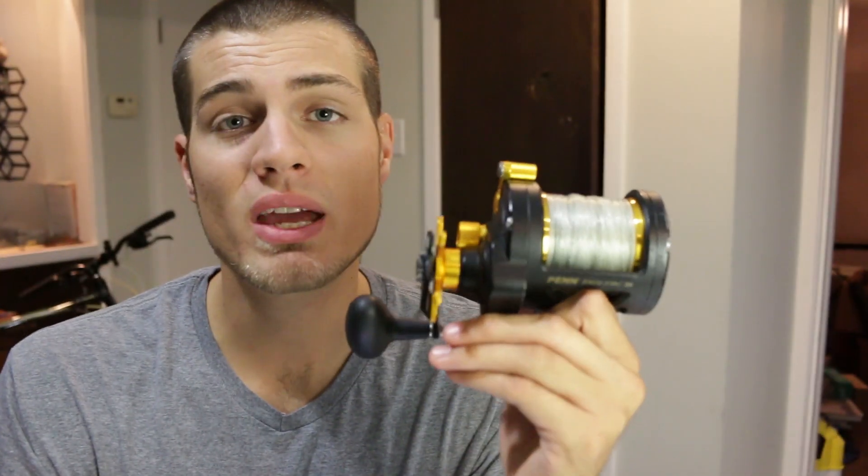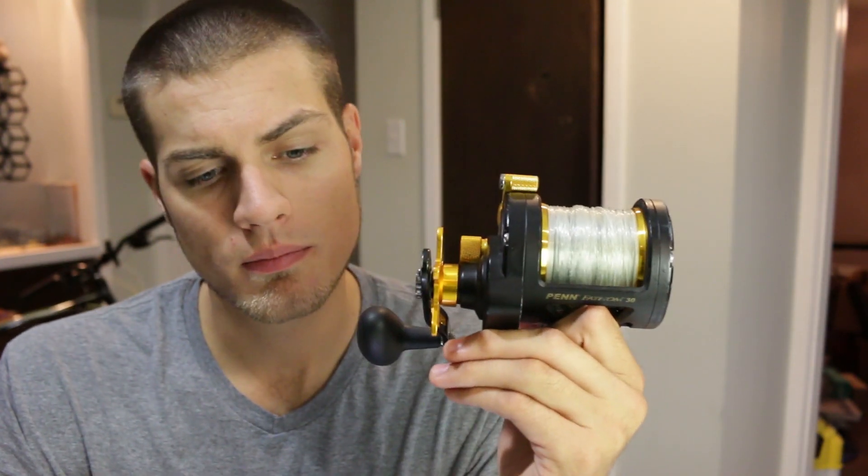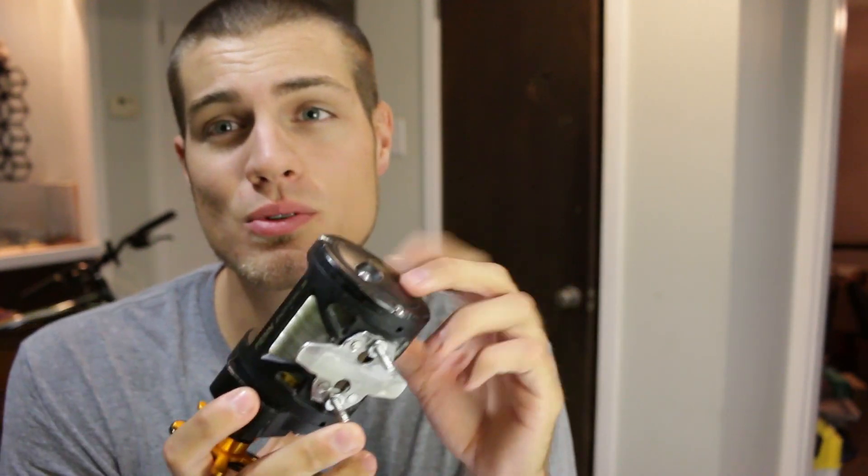Speaking of the clicker, let's talk about the one problem I did have with this reel. I was running a bait out with the kayak with the clicker on while the reel was on shore, and when I got back the reel would not crank — the spool would not turn. That was because the clicker was going and one of the screws to the braking mechanism got loose and fell into the side plate.